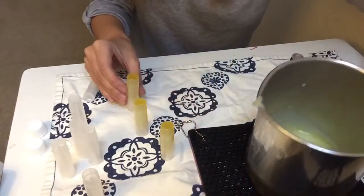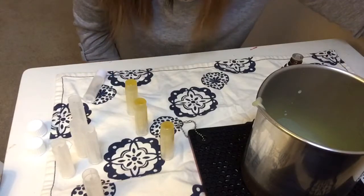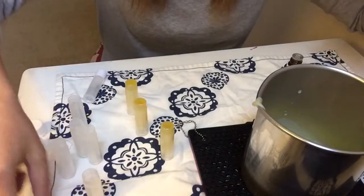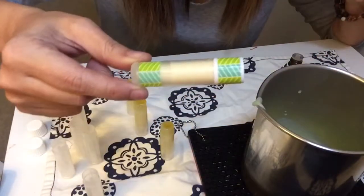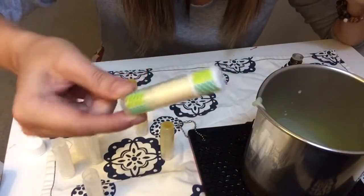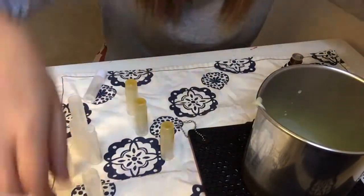You're going to let this cool down and it doesn't take very long. When you're done it'll be all dry, and then you can take washi tape. I had the girls decorate their own and you get these little cute lip balms that you can carry in your purse.